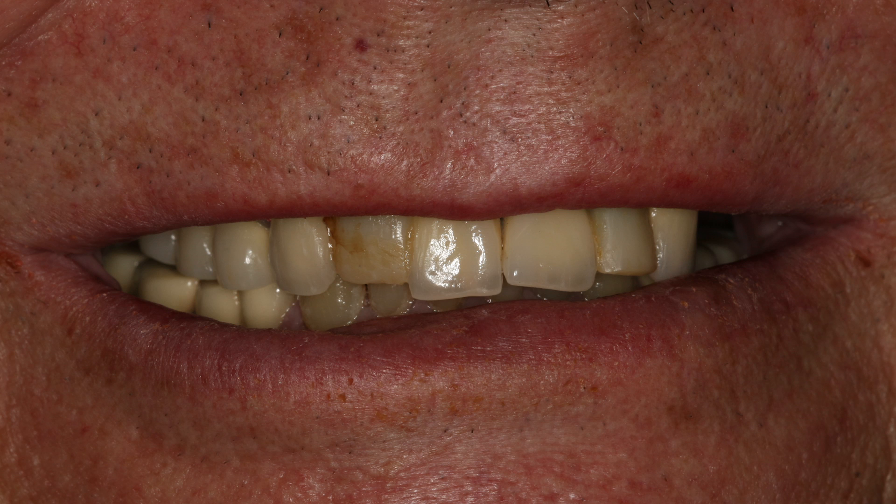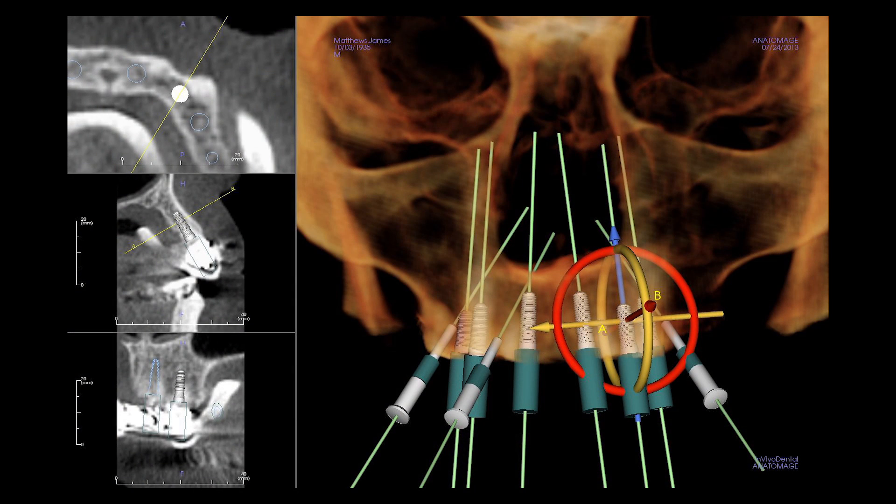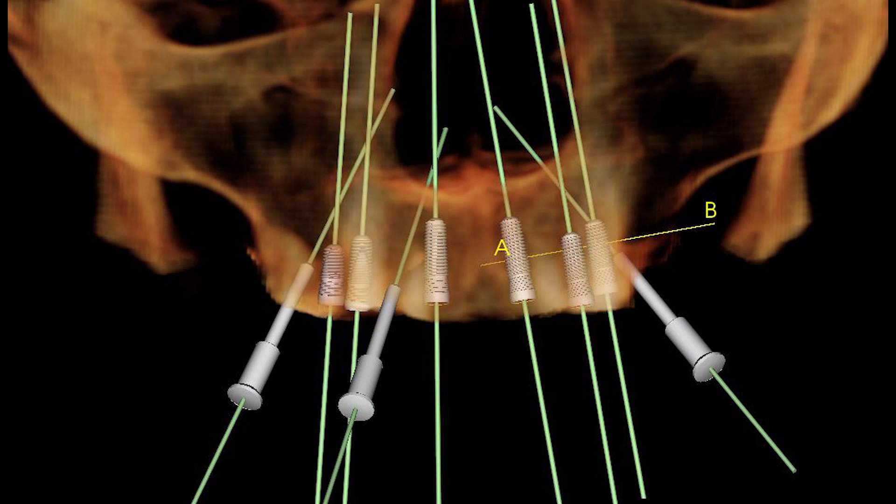With the entirety of his maxillary dentition deemed non-restorable, a full-arch implant restoration was proposed that would provide stability, function, and prevention of the devastating bone loss that occurs in the absence of teeth. InVivo 5 software from Anatomage was used to develop a digital treatment plan that would place the implants in optimal position to support a fixed implant restoration.